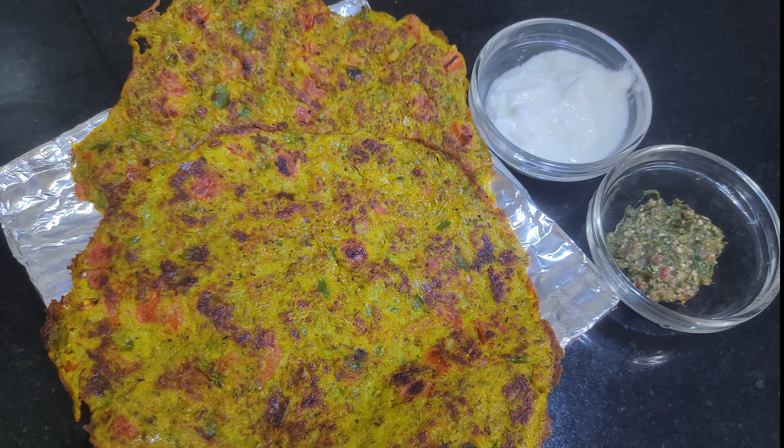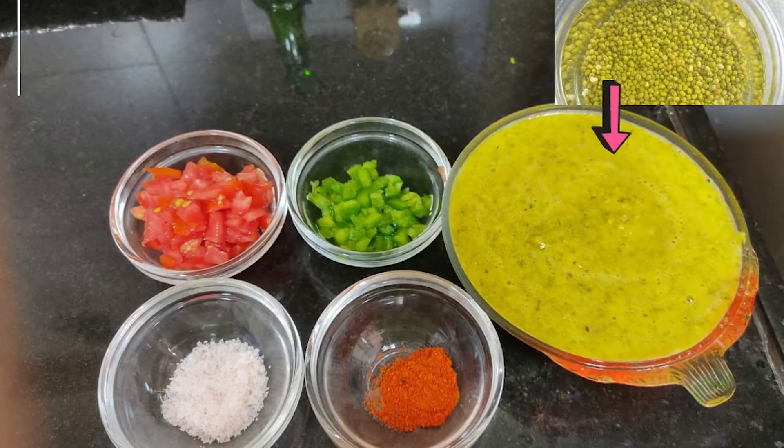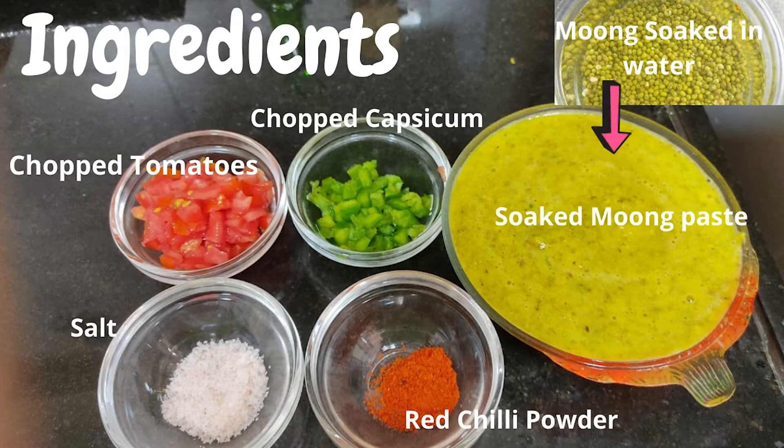Hello guys, welcome back to my channel. Today my video is about healthy mung chila. My ingredients are chopped tomatoes, chopped capsicum, and namak.